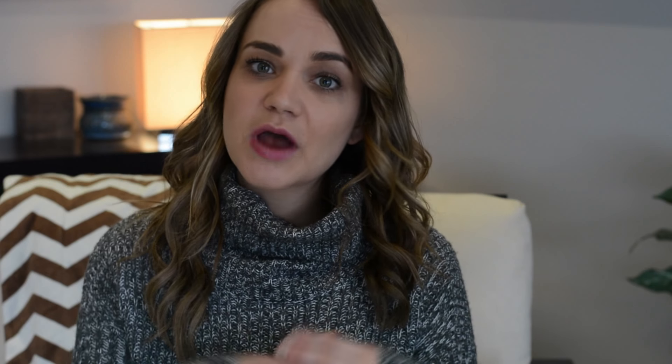That's gonna be awesome, so make sure you stay tuned for those videos. But let's jump right into it — I'm gonna show you how to do this DIY crop sweater for going into springtime, and you can keep it around for the fall as well.